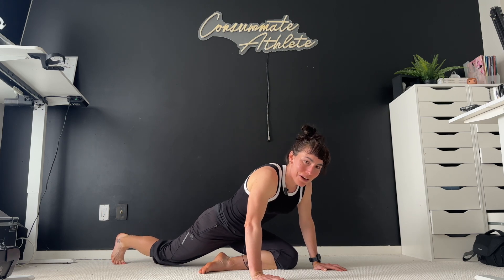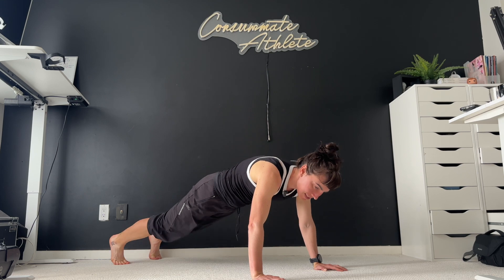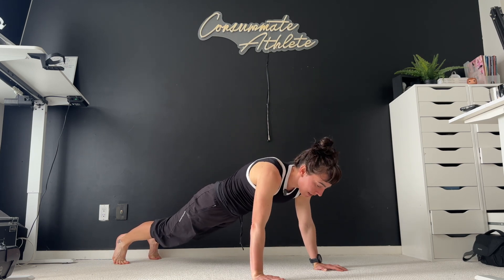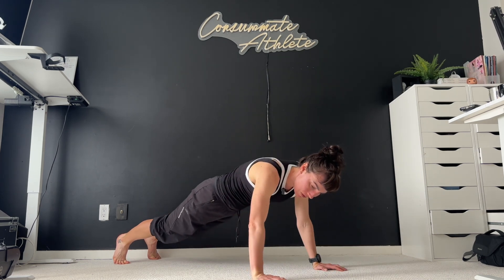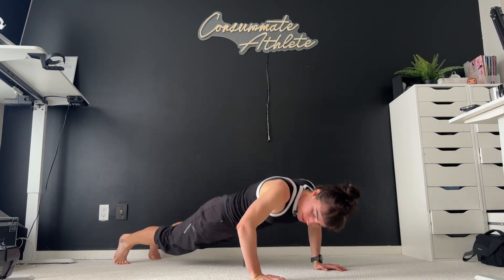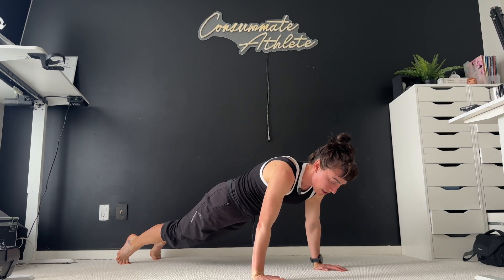All right, we're going to tuck that back toe, pop that back knee up, give us some space, step back into that high plank. Again, you can hang out here, or you can just drop in a couple push-ups. Nothing fancy — however many feel good for you. And then drop it down into whatever cobra feels right.